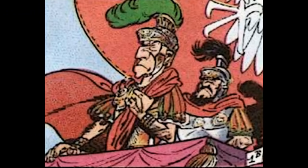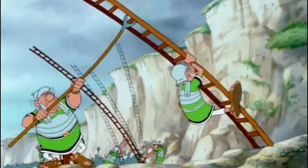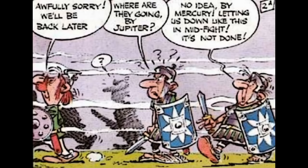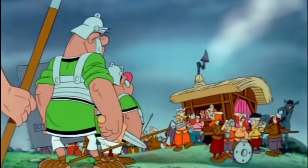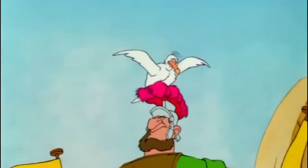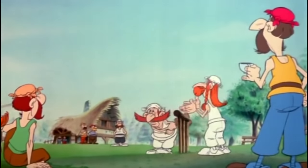Caesar's invasion of Britain is taken up by only one page in the comic, whereas in the film the sequence goes on for nearly ten minutes, by expanding on visuals and adding comical sequences — such as the Roman navy crashing into each other due to the signalman losing his temper with a seagull, and the Englishmen playing a game of cricket.